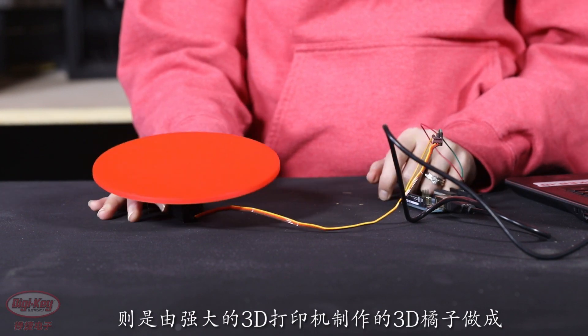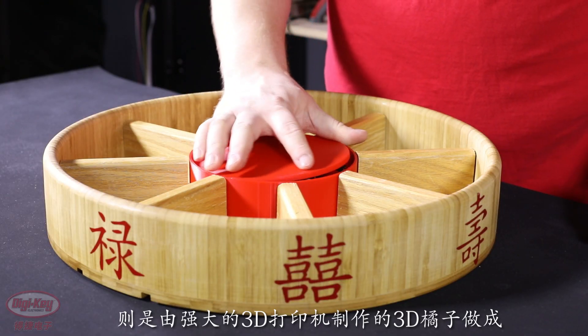In addition to that, we created a turntable to feature our 3D printed Mandarin oranges that will be made on our Lulzbot 3D printer.